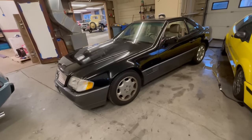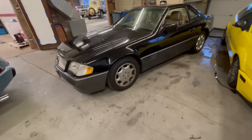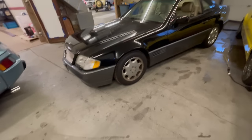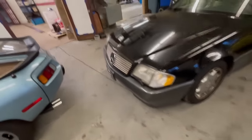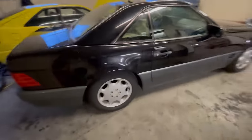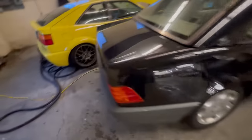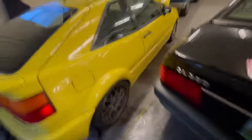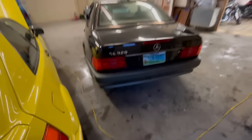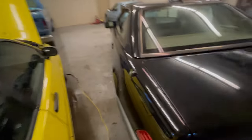From what I could tell from the paperwork, the car had been registered in New York but was really used going back and forth to Florida. So it's black with a dark gray skirt around it. Basic detail, clean up the paint, sort the car mechanically — all fluids changed.